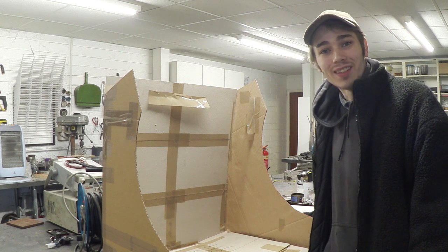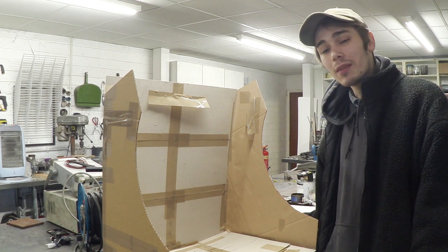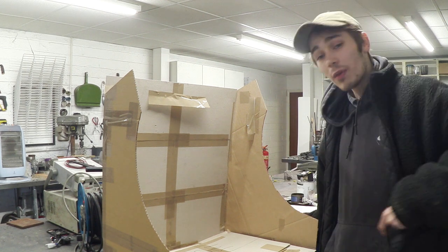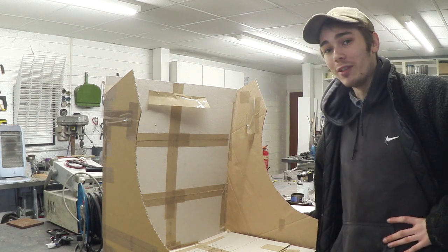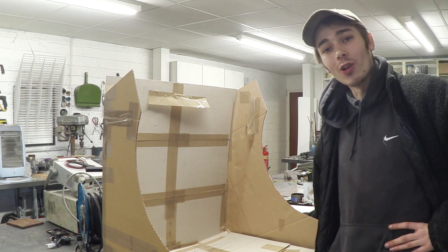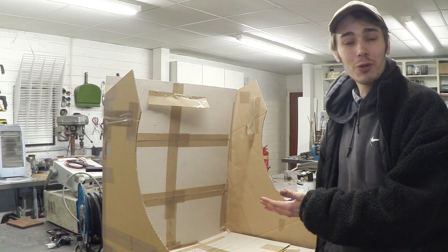Hello everyone, Luke here and welcome back to the channel. There's something that's been tickling my interest recently and that is a tabletop arcade cabinet. I've been wanting one of these for absolutely years but I've never quite had the space for it, and now my circumstances have changed and I've got a lot more room, so I've decided to build one.